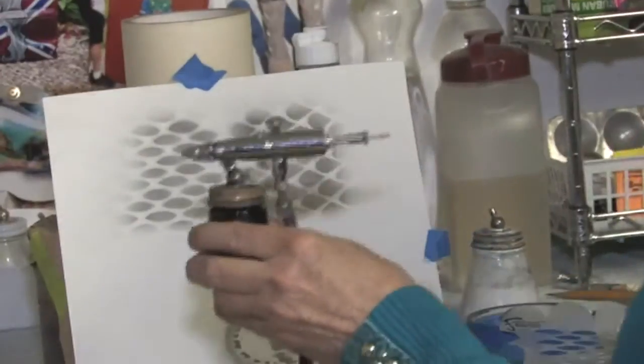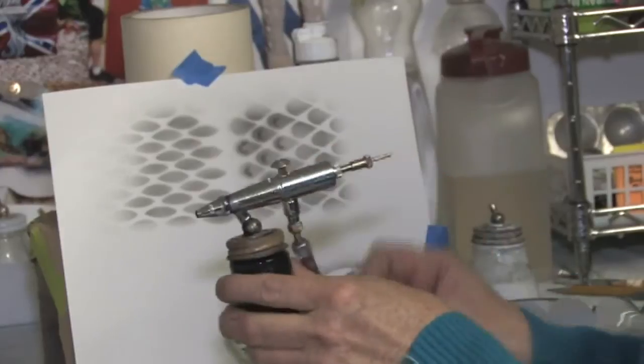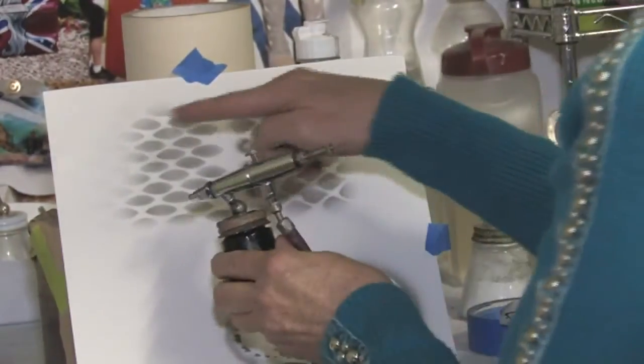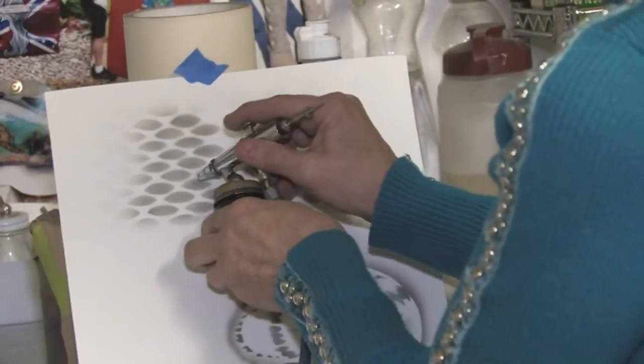You can use any color you like in these scales. The more color you have, the prettier it looks. And with these scales, because they are a different shape, I am going to do a different style shadowing.